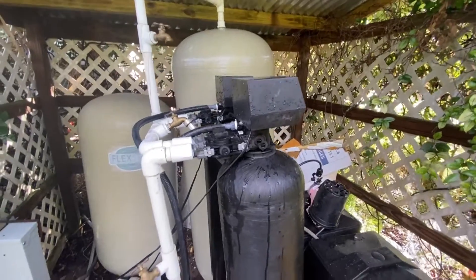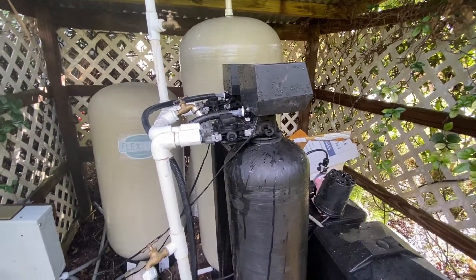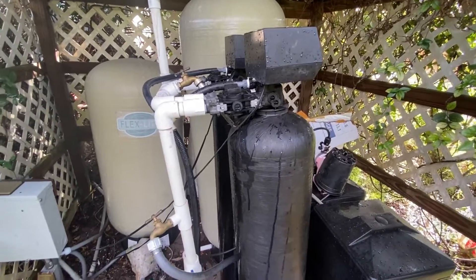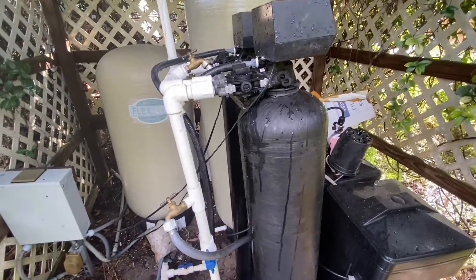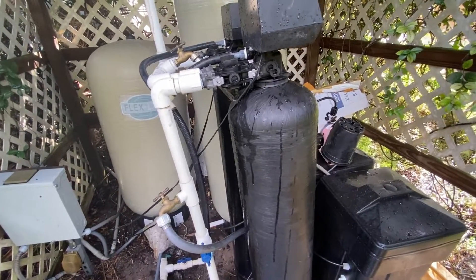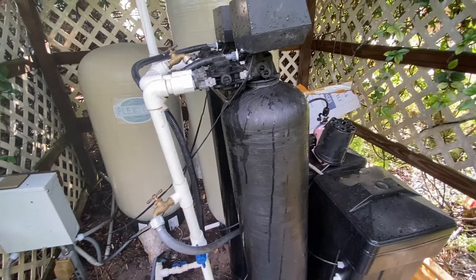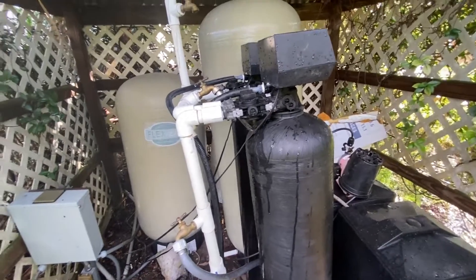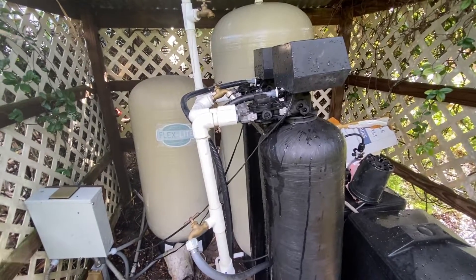Do this at least once a month. Depending on how bad your well water is, anytime you have a major rain event you'll start getting more iron in your water, so you'll want to flush it then as well. I do it a little more often during rainy season.